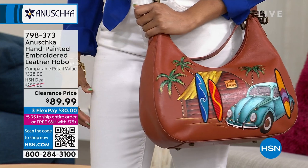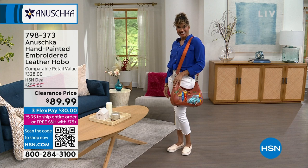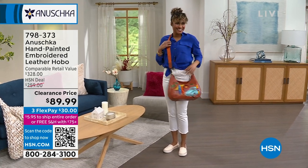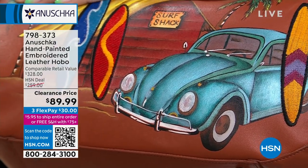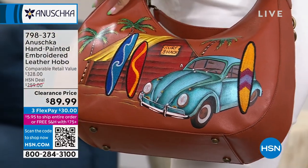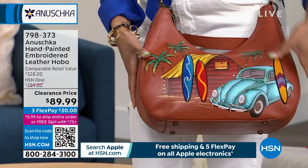This one right here is called Surftown. You've got that little VW bug, your surfboards in the background, the surf shack, and even palm trees swaying in the wind. This hobo bag is genuine leather, hand-painted. It's going to be about 13 and a half inches wide left to right, four inches deep at the base — a flat bottom with four feet.